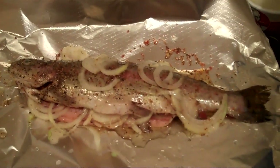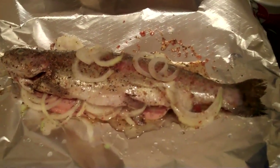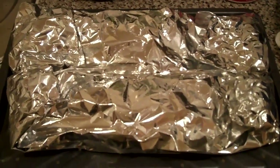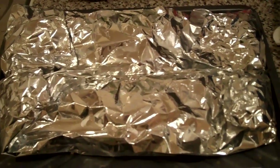So these are the onions on the fish, and I'm just going to wrap it up now and put it in the oven. The fish is all encased now in the foil and seasoned and everything, so I'm just going to bung it in the oven.